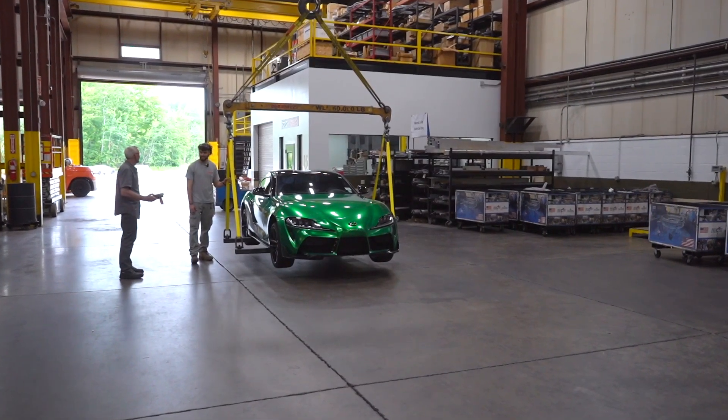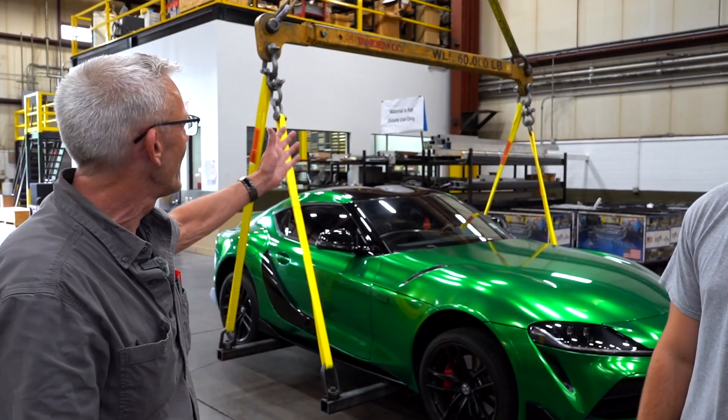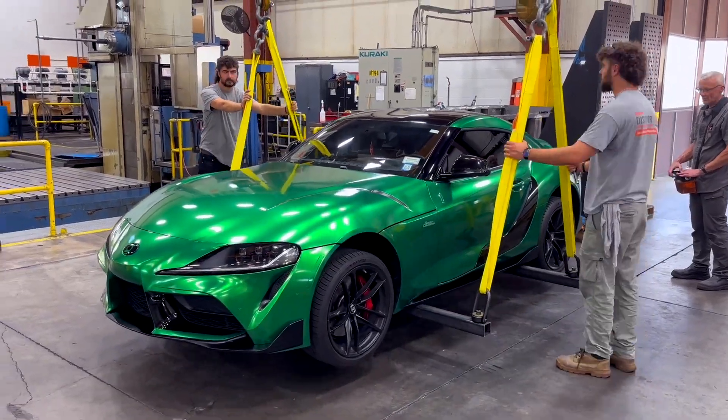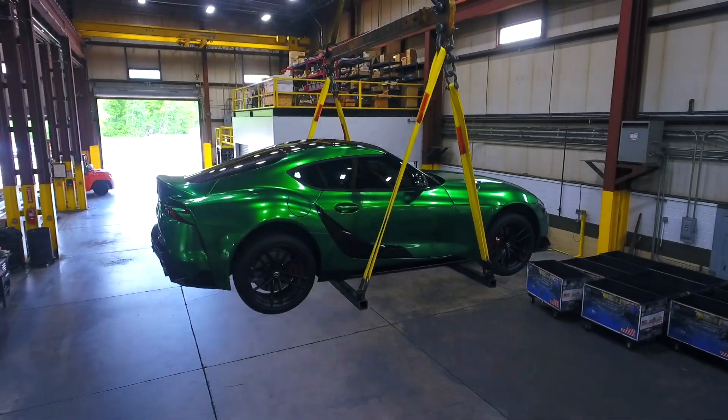Are you ready Jacob? Yeah. Here we go. All clear. We've got the spreader bar for the rigging with the straps coming down and we found the center point of the car with the crane. Well done. We've got nice safe picking.